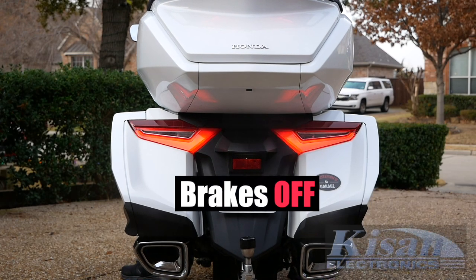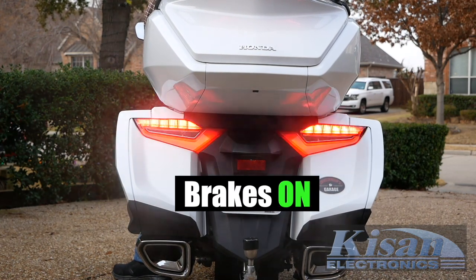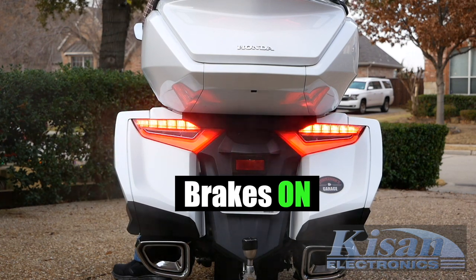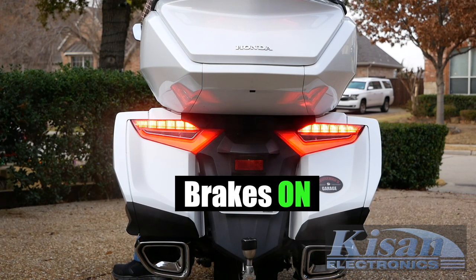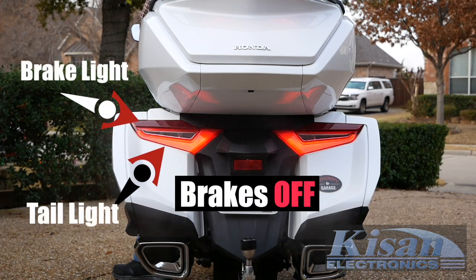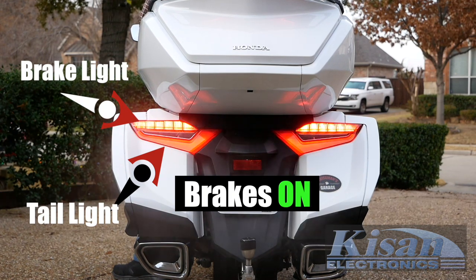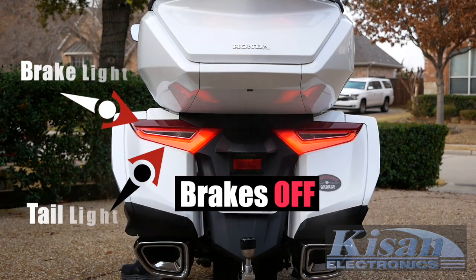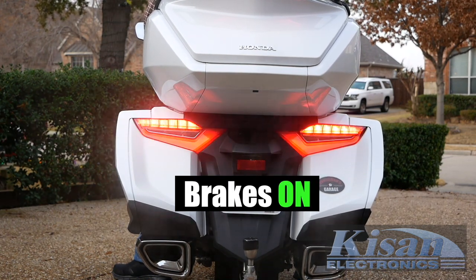Now, when you apply the brakes, traffic coming up behind you will see rapidly flashing lights to get their attention. The Tailblazer lights flash rapidly at first and then gradually slow down and become a steady beam. Notice how Kisan uses both the taillight and the brake light for maximum impact. Let's hit the brakes one more time — you now have maximum visibility from the rear.